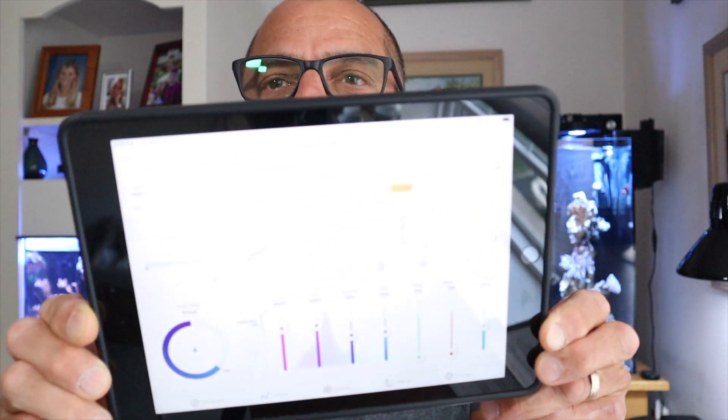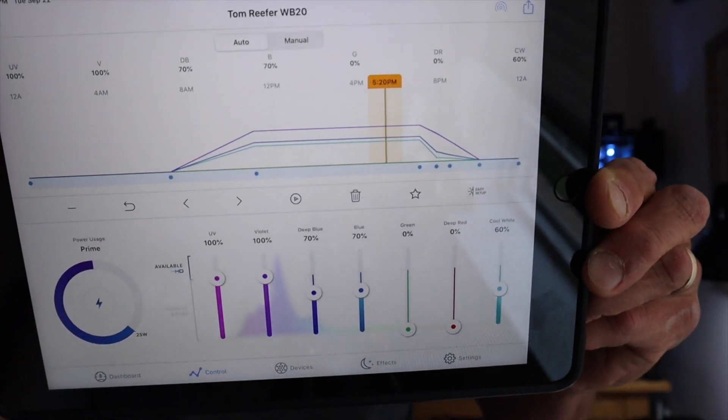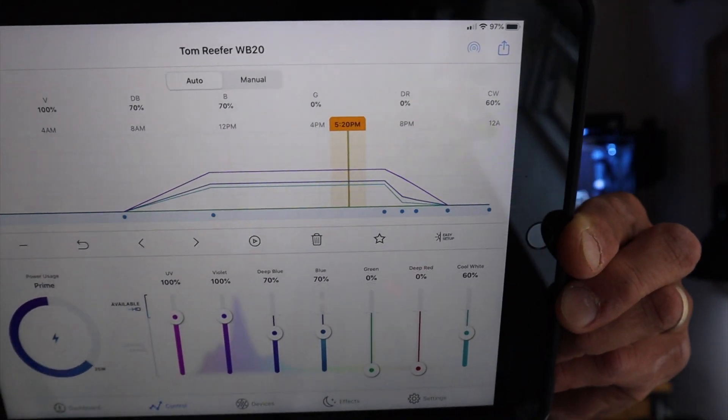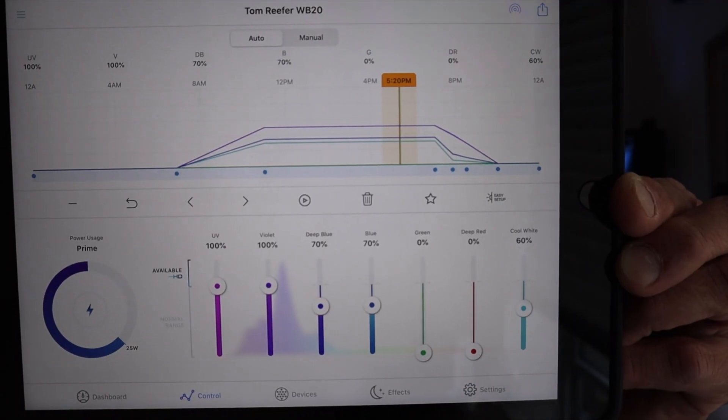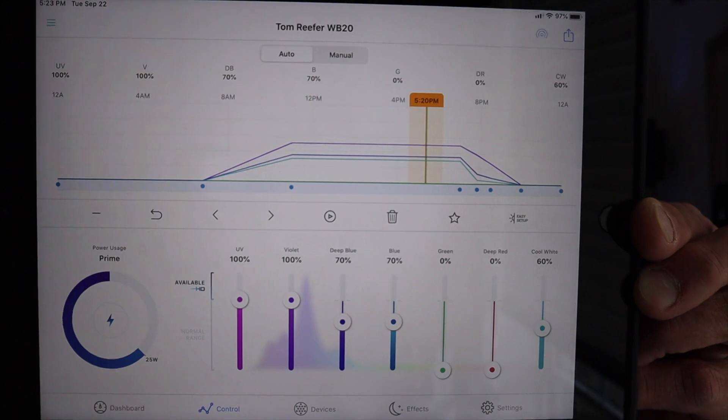Hold on, let me show you right here. I'm having a little trouble connecting with this AI Prime, but here's my settings. There we go — that's my settings right there, guys. AI Prime.